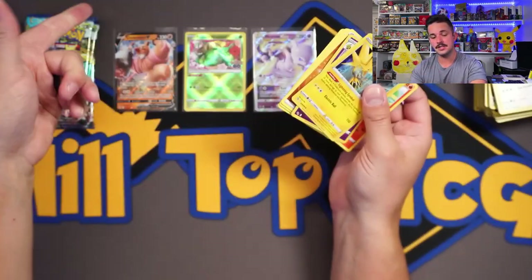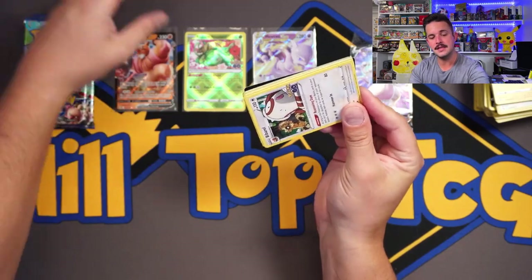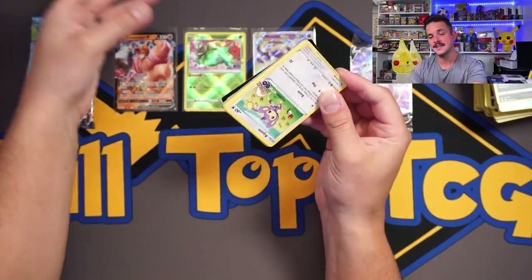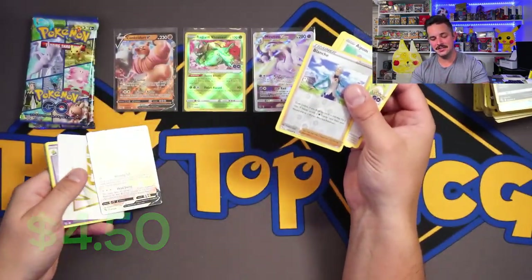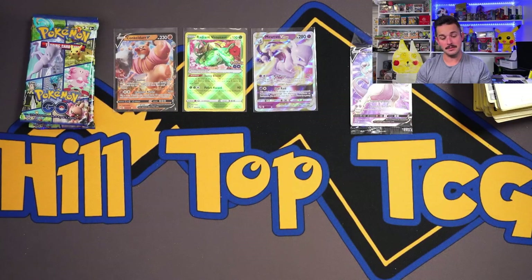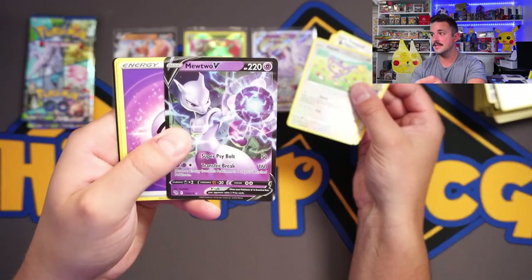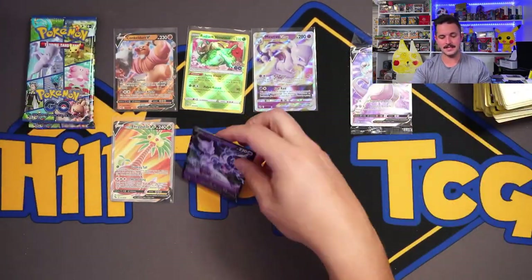I'm getting tired of not getting any hits — five packs left and nothing to show for it. It can be giving and it can not be so giving — it's Pokemon Go, it comes in waves. Then we got something: an Exeggutor full art! I don't think I've pulled this one yet — I'm building my own set of this, so I'm hyped on that. And I think we got something else too — a Mewtwo V! I love that Exeggutor; I don't think I've hit that card yet, so that's fantastic.